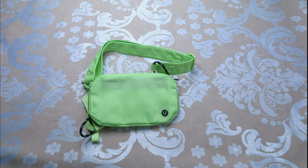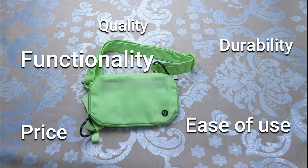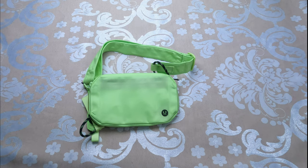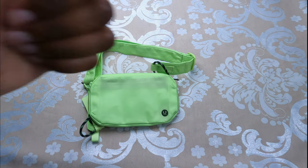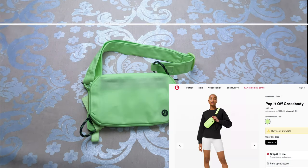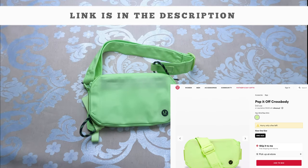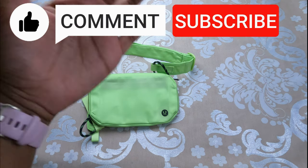Considering the price, quality, durability, functionality, ease of use, and color options, I give this a 7.7 out of 10 and a thumbs up. If you're interested in getting the Pop It Off Crossbody, the link is in the description below. If there's anything I missed, comment below. Thanks for watching — make sure to like, comment, and subscribe. Bye!